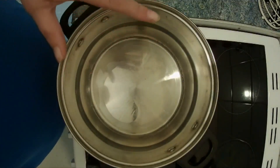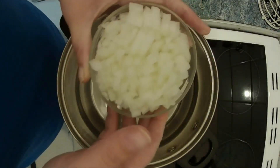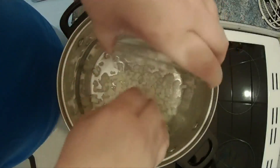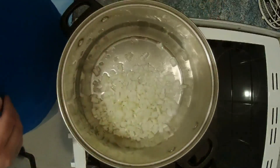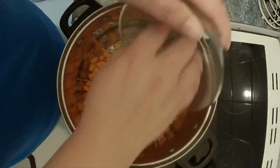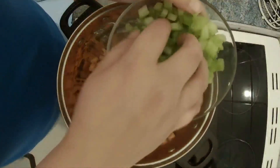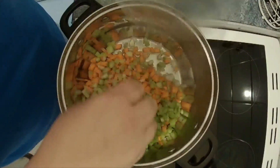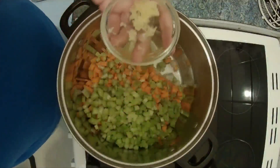Once the oil has heated up we're going to add two onions which have been finely diced, three carrots which have been finely diced, three sticks of celery which have been finely diced, and three cloves of garlic which have been crushed.